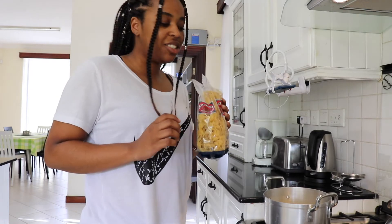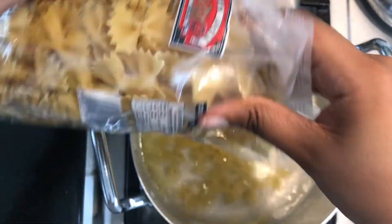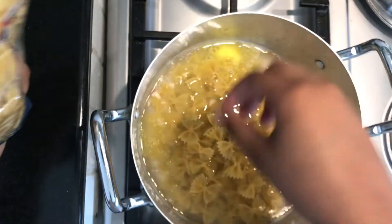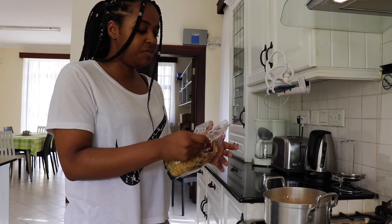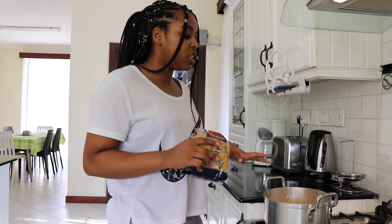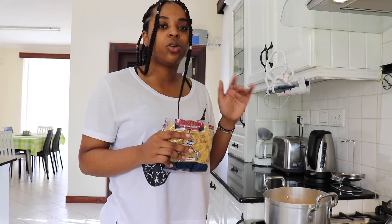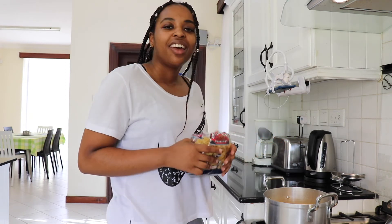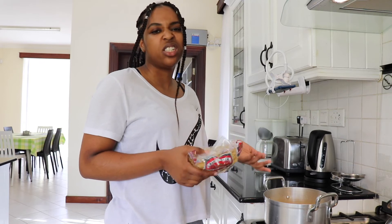The next thing I'm going to add in is my pasta. Just add in about half a cup of pasta. In order for this to cook well, you have to make sure that the water level is above the pasta — never cook pasta with the water below what's inside the pot. If your water is below the pasta, the pasta on top will not cook and will be harder than the rest.